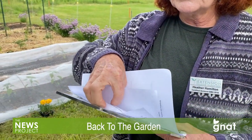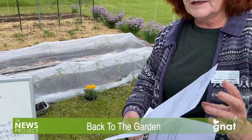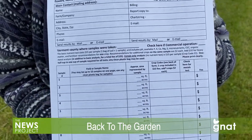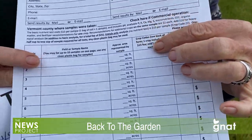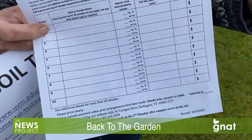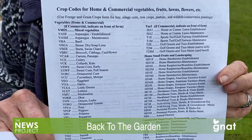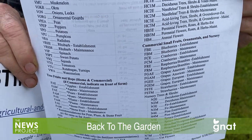The form isn't that complicated — you fill out your name, address, and email. If you include an email, you'll get results faster. You list the size of your garden and what you're growing; for a vegetable garden, just put 'general vegetables.' Every soil test is $15. Just search online for 'UVM soil test,' print off the form, put it in an envelope with the soil, and mail it in.